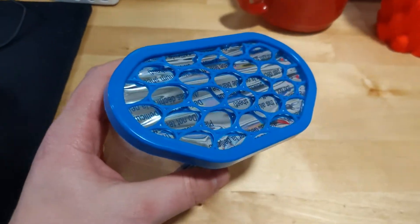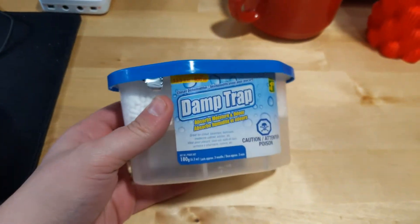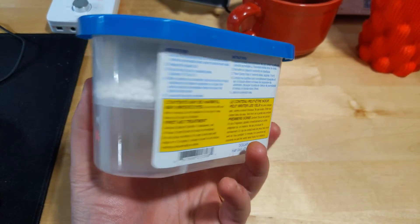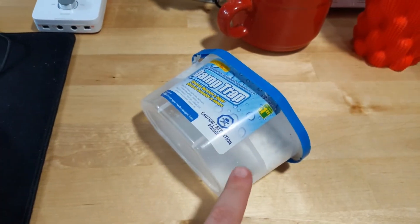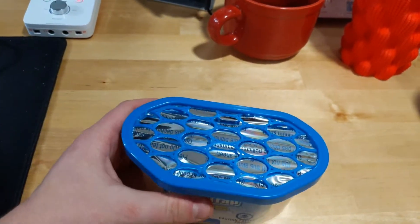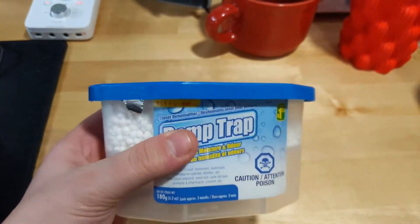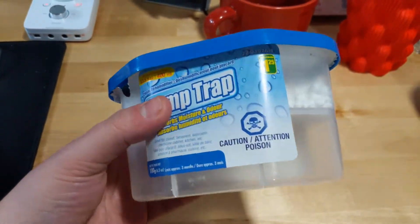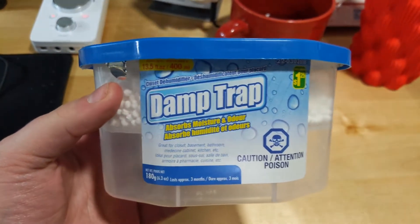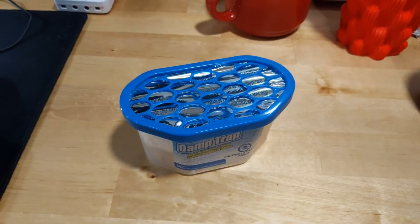I found this pretty neat product at the local dollar store called a Damp Trap. What it does is take the moisture out of the air in a damp room, and the liquid is collected in the bottom of the container. Once the liquid fills up to the line, you toss it out and get another one. I thought this would be a fantastic product to keep my filament dry in my print shop. I picked this up for $1.25 Canadian at our local dollar store.